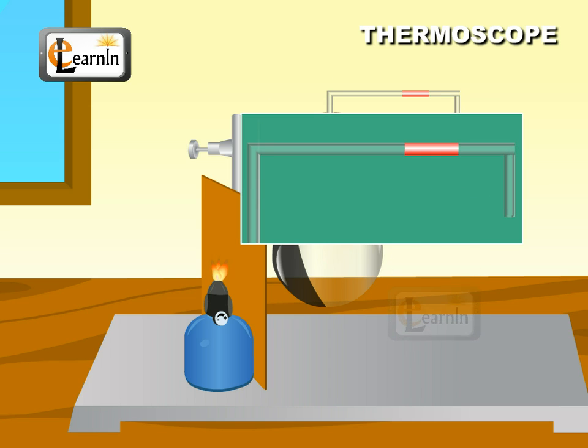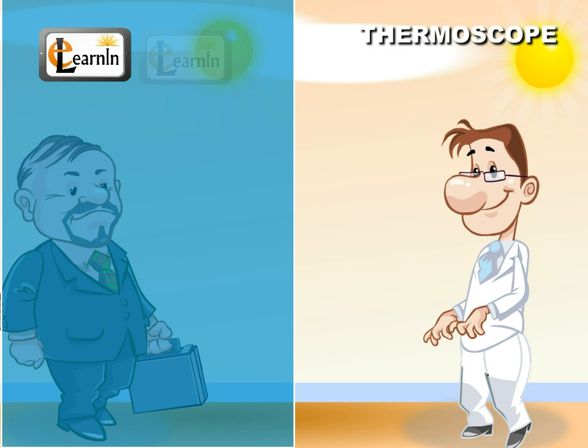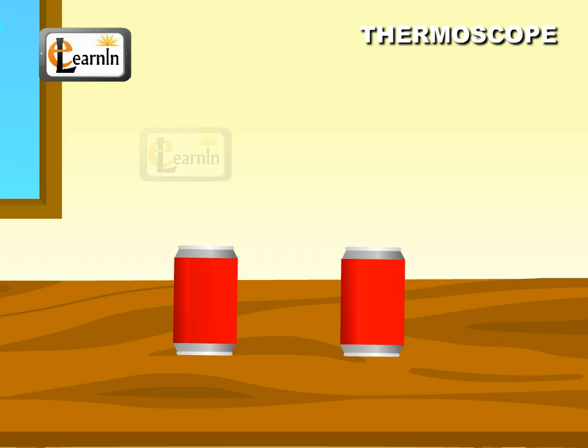When the flask cools, the colored water indicator moves backward. If a person goes out in the sun wearing a black shirt, his body gets hot very quickly. However, if he wears white clothing, his body takes a lot of time to get hot. Here is an experiment that proves this.